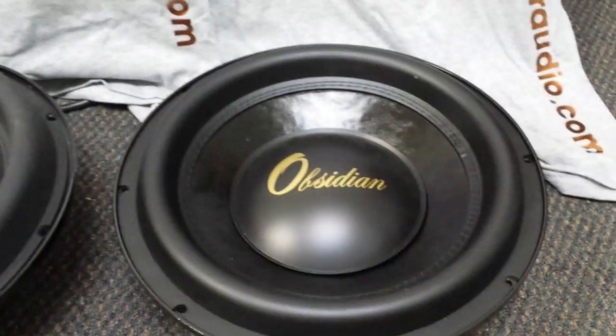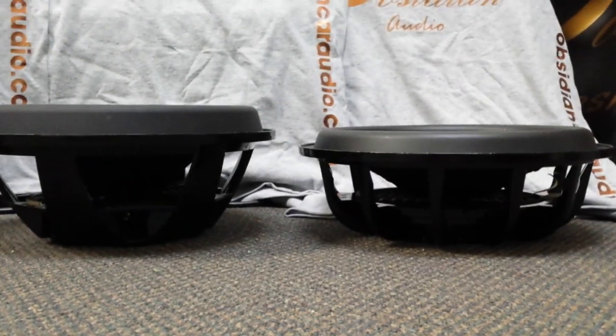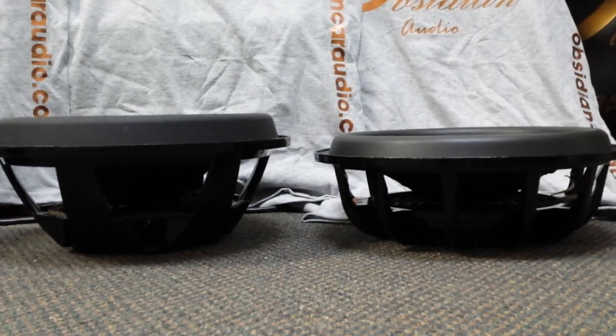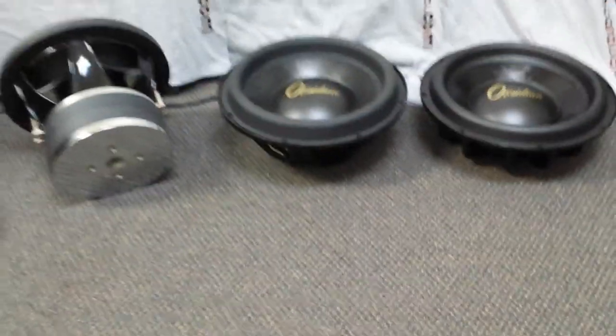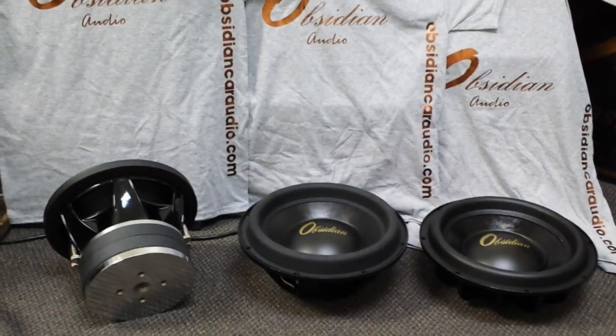Moving on to our 12s — this is what the new 12-inch will look like, and that's what our current 12 looks like. You can see the cone height difference and the basket difference. These will all be available at www.obsidiancaraudio.com in the next few months.